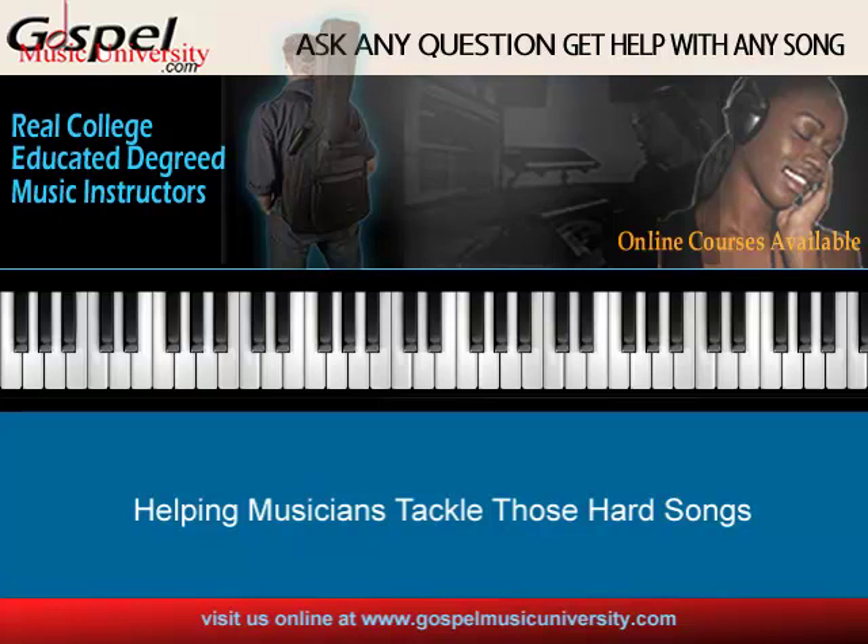In my online course, Contemporary Keyboard Harmony One, I talk about diatonic chords. And I give you exercises to practice with diatonic chords. Diatonic chords are chords that are created from the major scale of whatever key you're in. If I'm in the key of B-flat major, then there's a series of B-flat diatonic chords that we use in contemporary music.